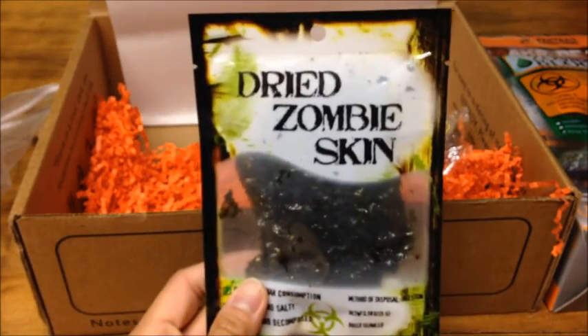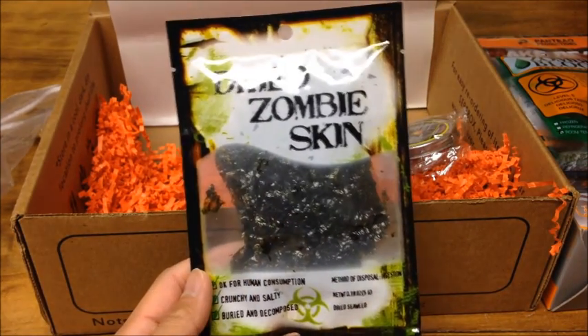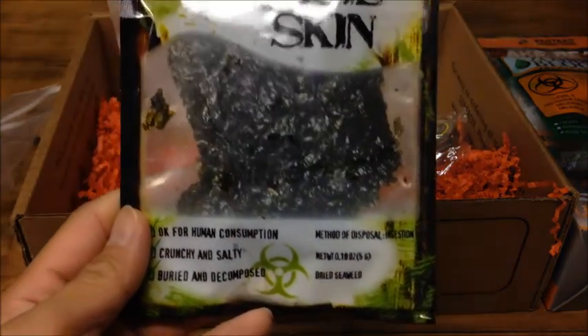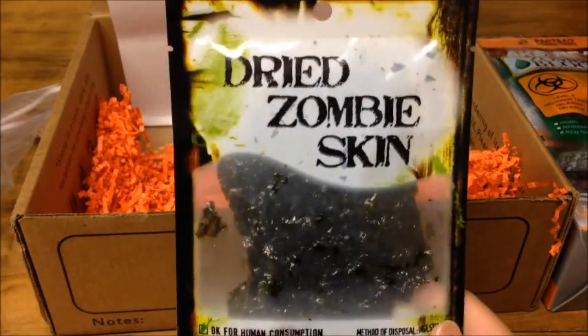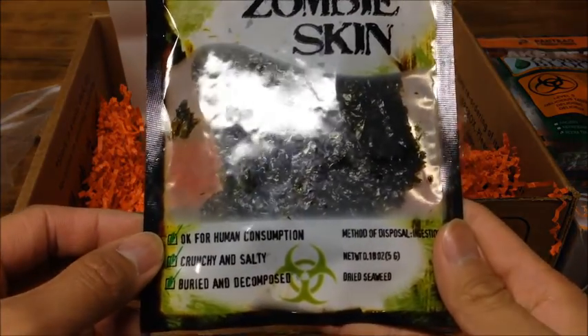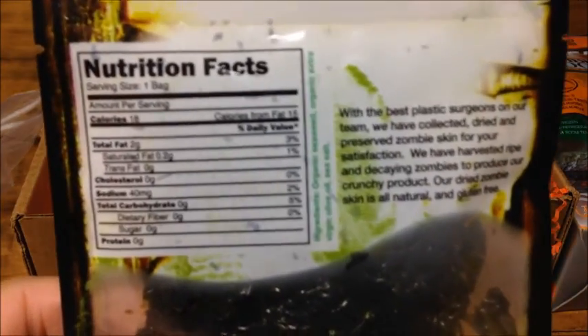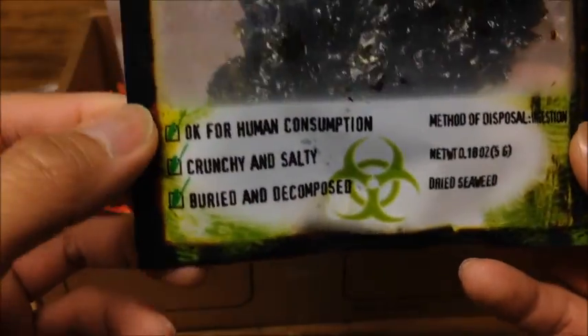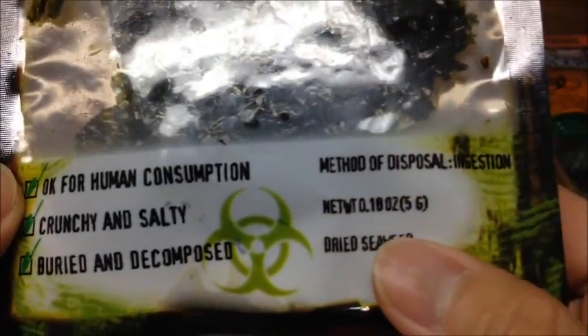Next thing, another zombie-themed food: Dried Zombie Skin, which is actually just dry seaweed. That's a fun way to market dried seaweed — it's crunchy and salty, a cool little novelty food. This is just 0.18 ounces, so not a whole lot in here though.